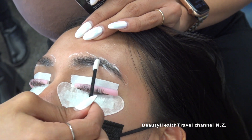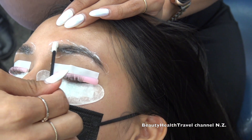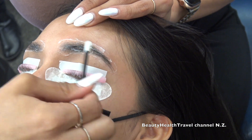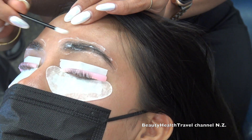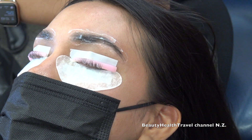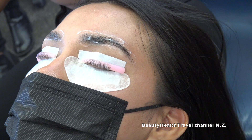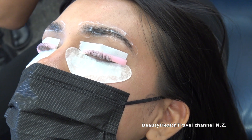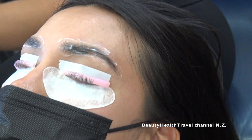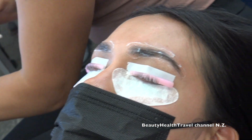Someone asks how long the brow lamination lasts — about two months, same as the lash lift. I'm going to leave this solution on. Typically I'd cover the brows with a little saran wrap because it creates heat, which activates the ingredients a little faster and kick-starts everything. I didn't bring it today, but it will still work. I have one minute left on the lash timer.